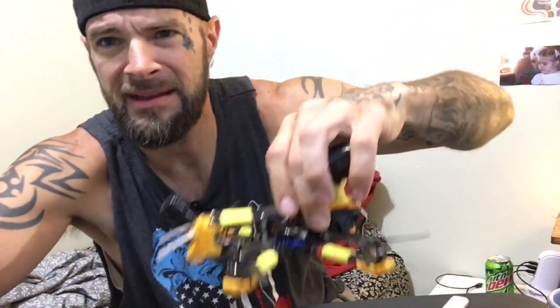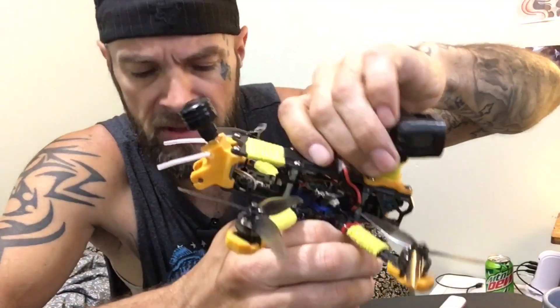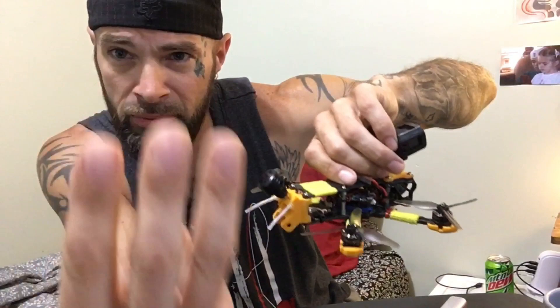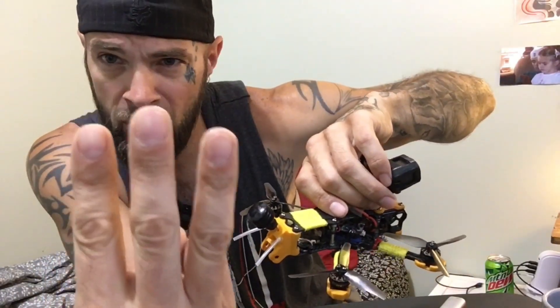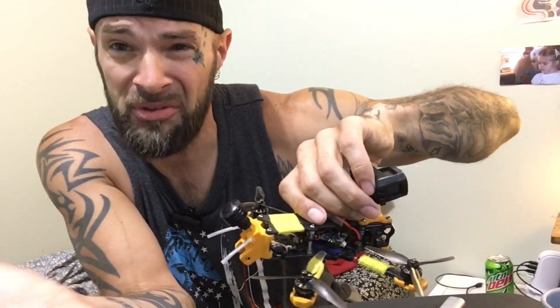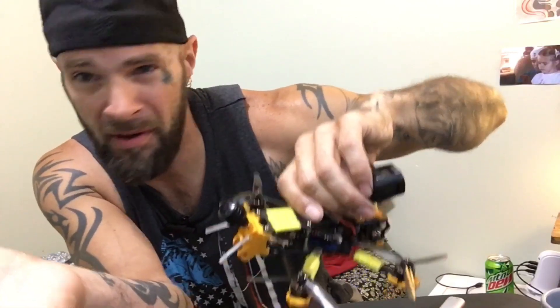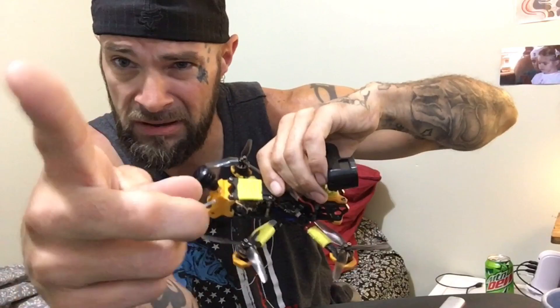The F411 flight controller pushes the motors up through the actual flight controller via little three prongs sticking up. I'll be honest — I burnt those little pads right off because I tried to solder it. You know how you stick the solder and it melts them off? So I'm gonna tell you a trick.